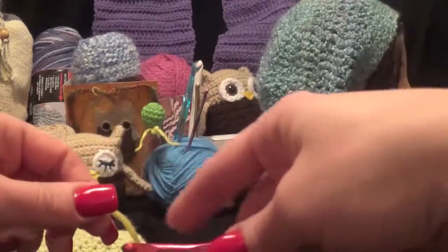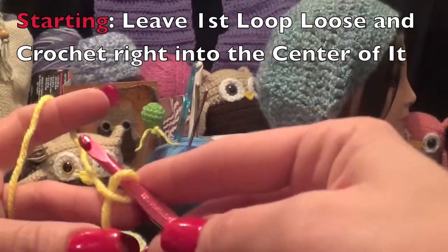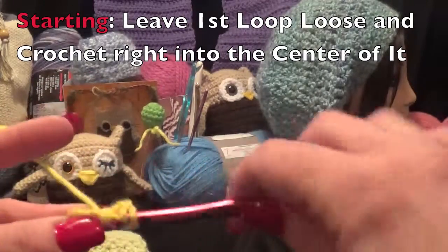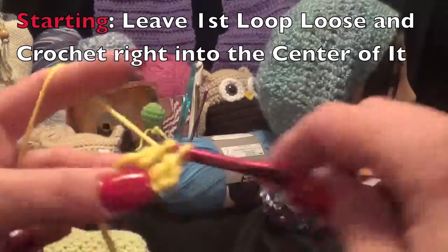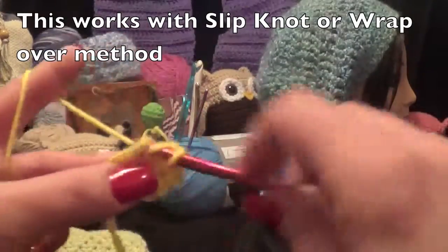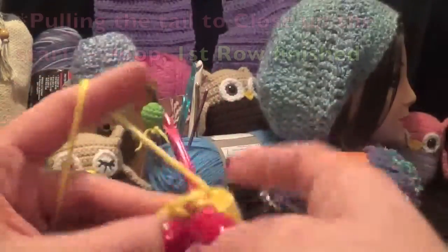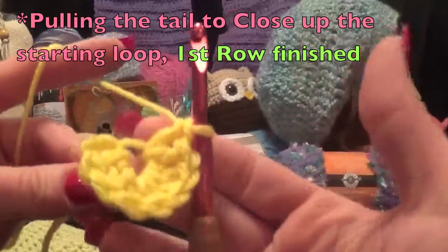Here's one basic method: if you do the crossover or the slipknot to start, you would chain a few, and then just work into that big center loop. Work the amount of stitches you need — or think you need — depending on whether you're working a pattern or just working on the fly. After you get to the number of stitches you need, pull your tail tight and close up your loop.